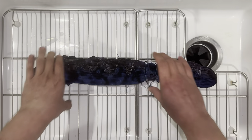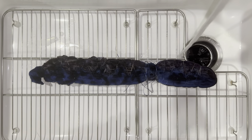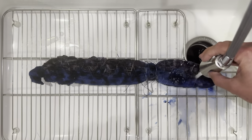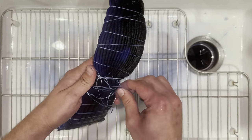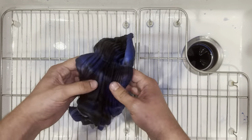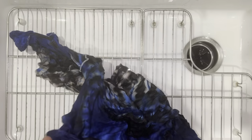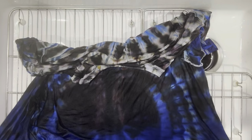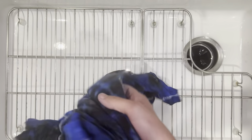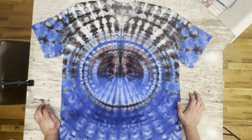It's been about 24 hours. Let's rinse this guy out and see what we get. This is what we got — let's throw it in the wash and see how it comes out. Here it is out of the dryer. Looks pretty cool.